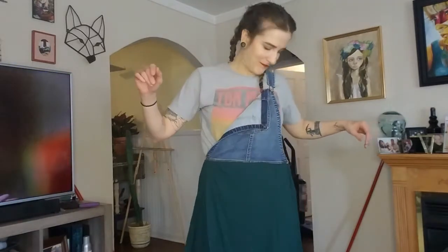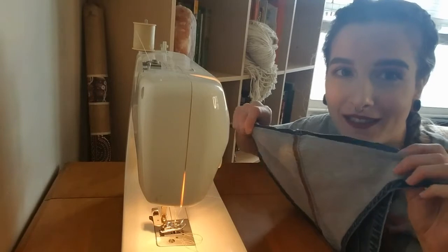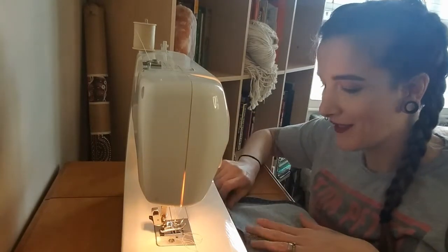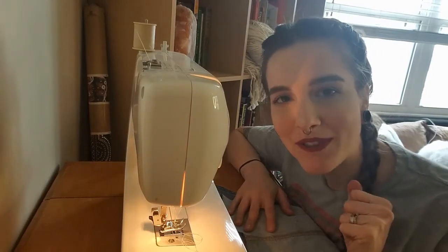So I was thinking maybe I can redeem myself and turn just this little top part into a little bag. Let's try that and see how it goes, because I failed. So we're back at the sewing machine — I just cut the skirt part off and we're gonna see if we can make this work. Let's try to redeem ourselves.